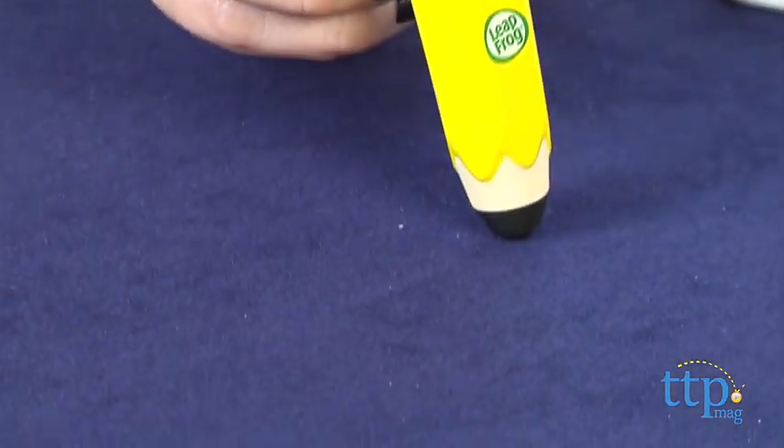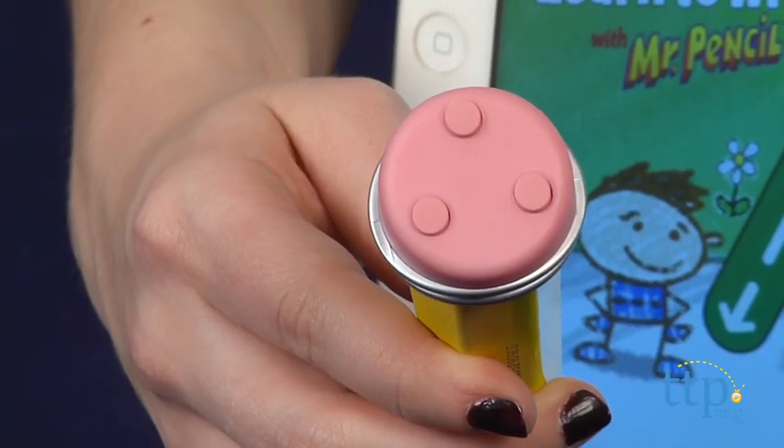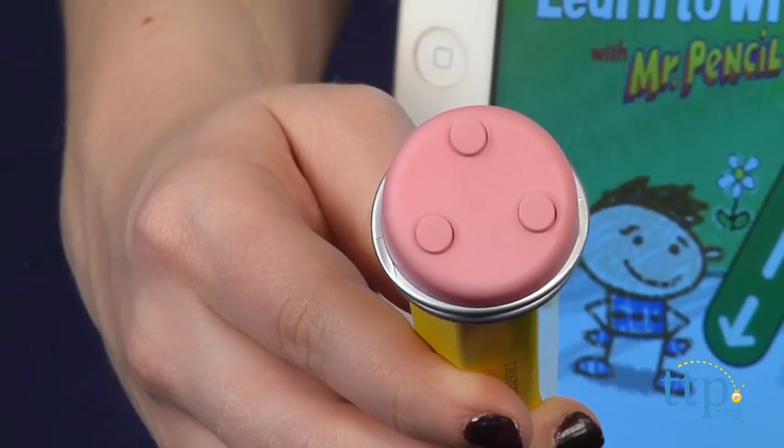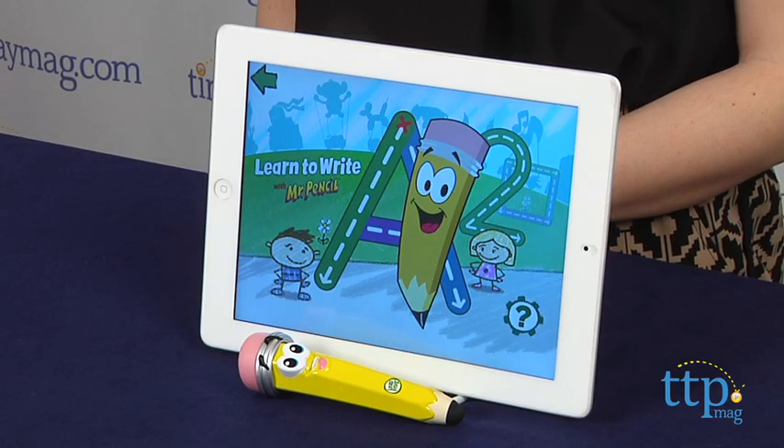Before you get started, you'll need to download the free app onto your Apple device. It is only compatible with iOS devices. When you enter the app for the first time, you'll need to press the eraser side of your pencil in the indicated spots to sync your stylus and access the full app.